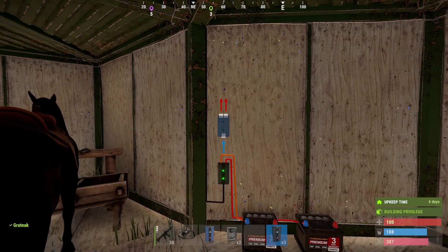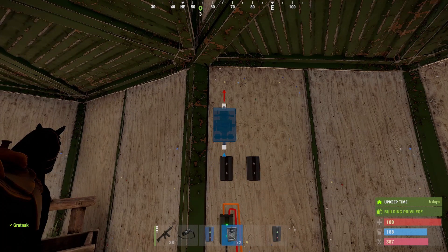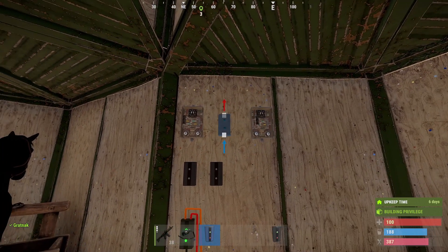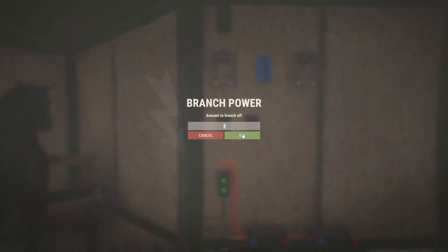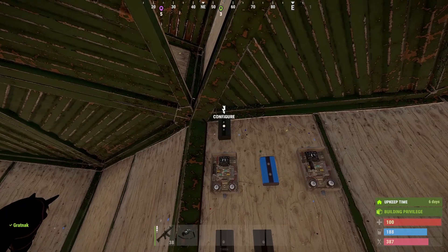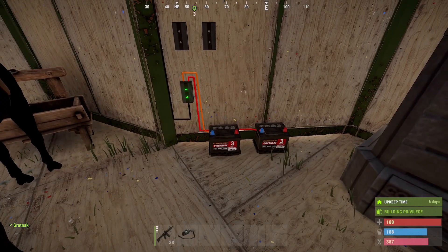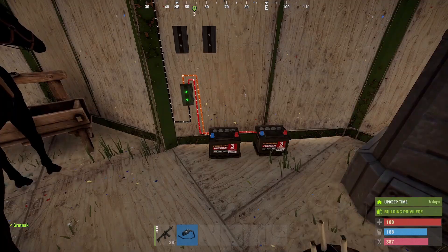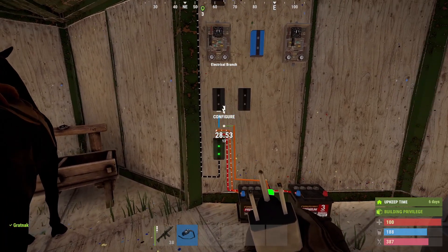Now we're going to do the circuit for the hopper. We put in two branches, above that we're going to put in a timer, and another timer, and then between that we're going to put in our blocker and then a branch above the first timer. We're going to set the settings for each of the branches: the first one stays at two, the next one is one, and the one above that is changed to one. This whole circuit could be powered by a fully charged battery which will last the entire wipe, but for this one we're going to use two small batteries on the solar panel. We'll change this to orange, put it to the output and put it to our first part of our hopper circuit.